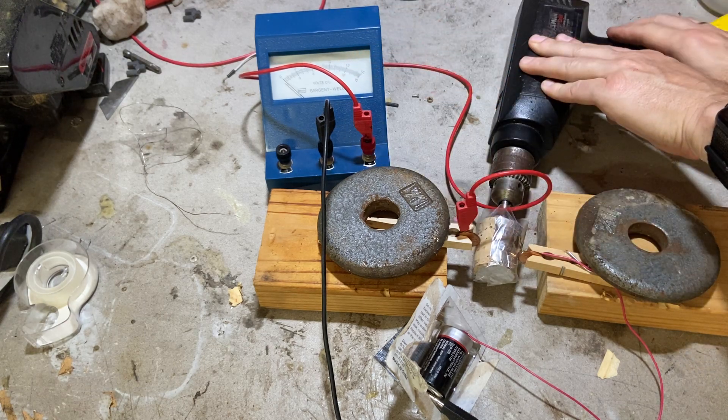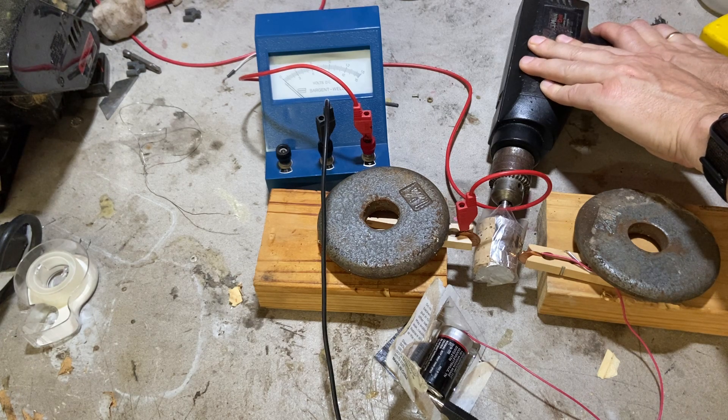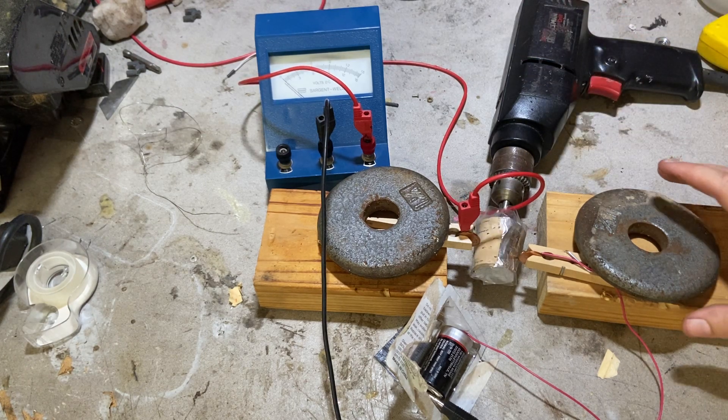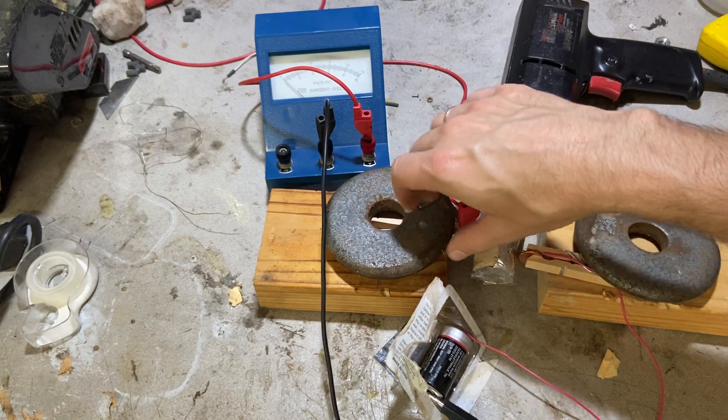It was right around 0.2 volts. Let's see if I can get it really fast and if it'll go higher. No, it's not going higher. But I think the idea works — I'm just not getting good contact.